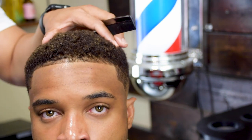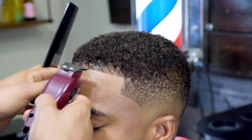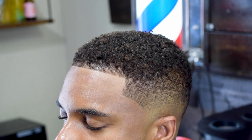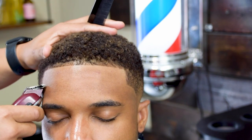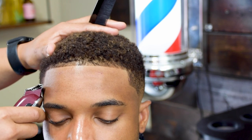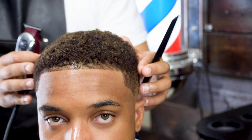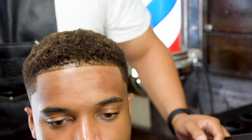Always check your work to make sure you don't have to make any adjustments. Here I saw I had to make one small adjustment. Your mirror is your best friend, especially when doing a lineup — a mirror will show you any imperfections. Everything is looking nice and smooth.